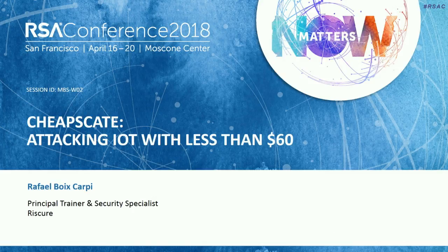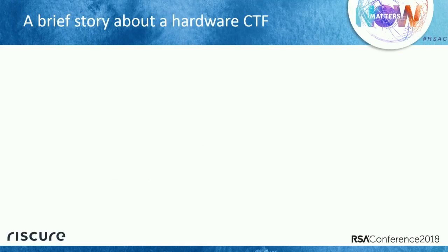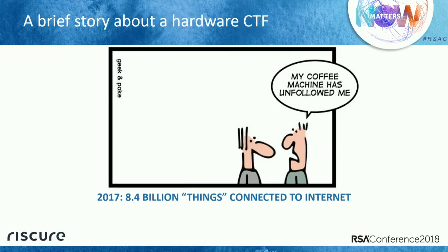Thank you for your introduction. Welcome everybody. I would like to start with a little story about IoT. Last year, 2017, according to a Gartner report, 8.4 billion things are connected to the Internet. Nowadays, we live in the IoT world.